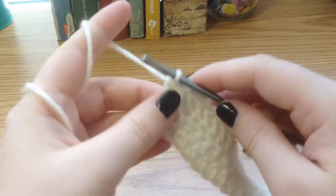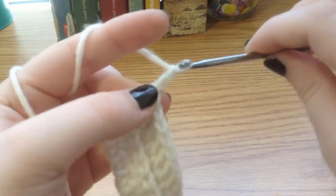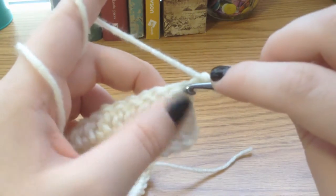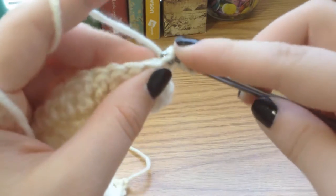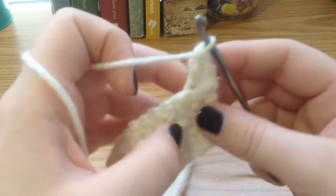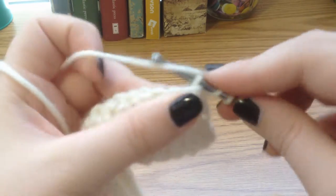At the end of our row, we're going to chain one, two, turn our work, skip the first double crochet, yarn over, go through the back loop of the second, yarn over, pull through, yarn over, pull through two, yarn over, pull through two. And then we're going to just finish that for our third row.